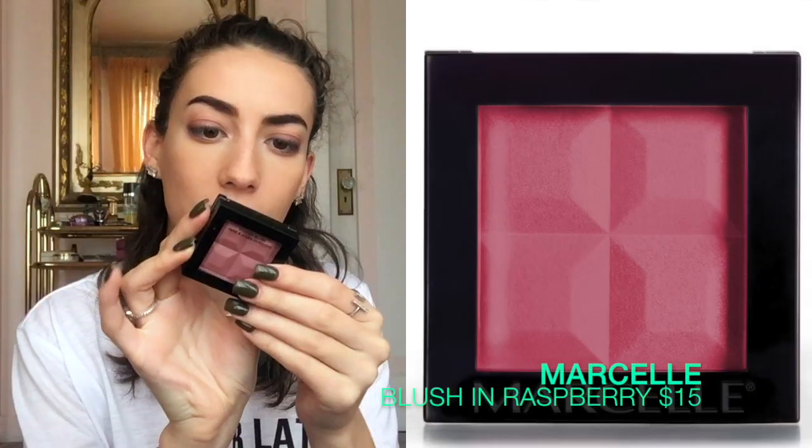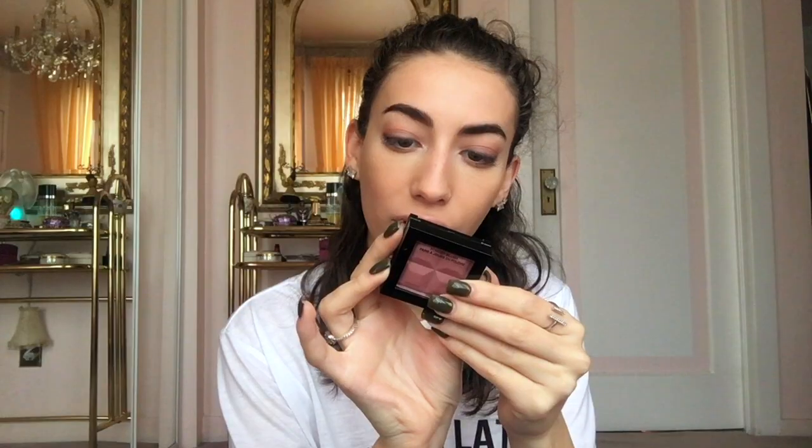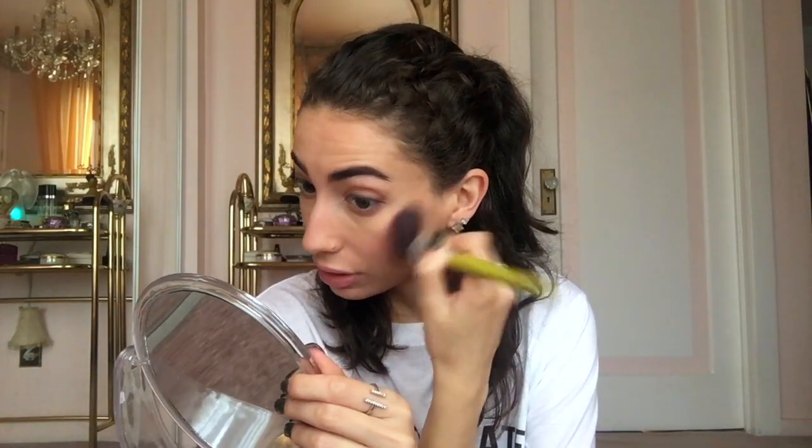This is the Marcelle Blush in Raspberry — hypoallergenic, fragrance-free, dermatologist tested. Oh, there's a brush in here. If you are sensitive, BH Cosmetics from their eco-friendly line reminds me very much of Clinique — but better, honestly. They have great lipsticks that are so good, and they're a Canadian company without a ton of chemical crap in them. This blush is way too much.